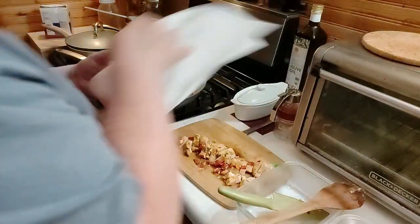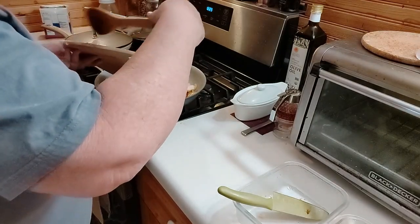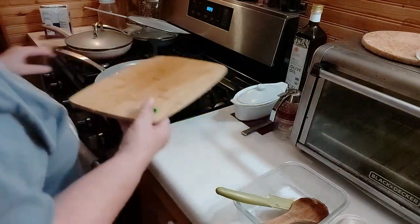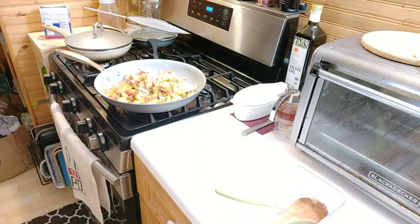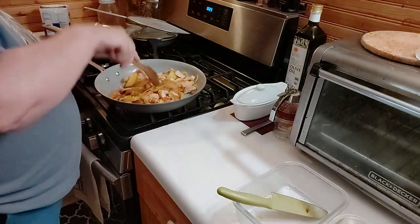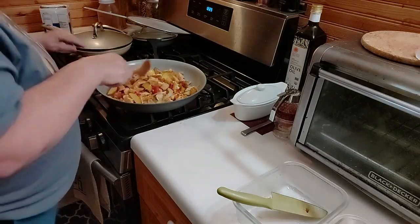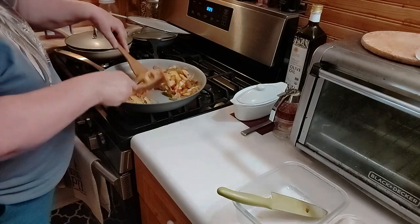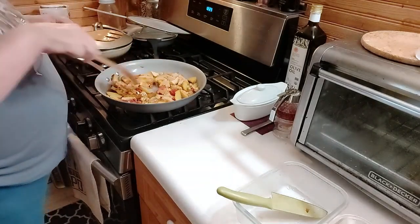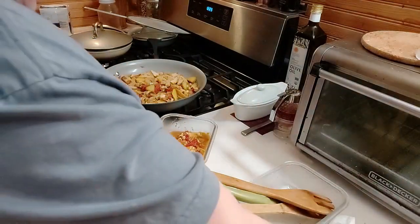I cooked this chicken the other day — I think it was yesterday. This is so good. I'll have something out on YouTube about it. It's almost like my version of chicken ketchup curry. I have even more chicken here — this portion is going to be for a salad.